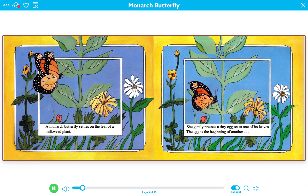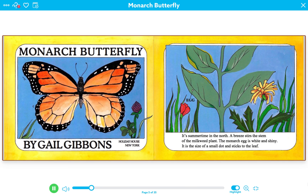A monarch butterfly settles on the leaf of a milkweed plant. She gently presses a tiny egg onto one of its leaves. The egg is the beginning of another Monarch Butterfly, by Gail Gibbons.